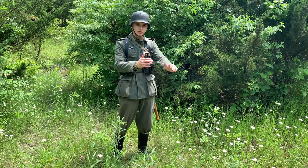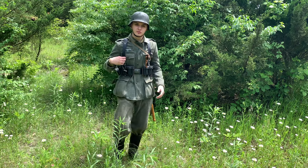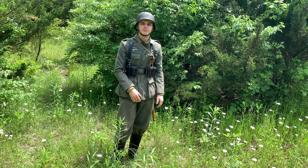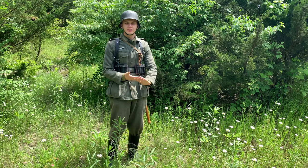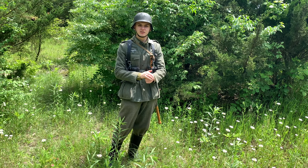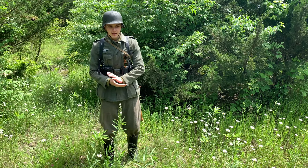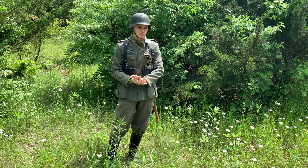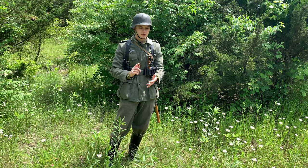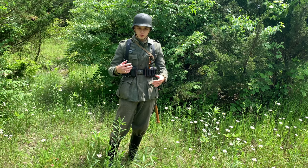This is World War Guy, and today we're doing another impression video. This time it's a World War Two German soldier — I haven't done one in a few years so I decided why not. This impression is a late-war impression, more specifically a few days or weeks after the D-Day invasions, so it's northern France, the Normandy campaign. This is my impression of a regular infantry soldier, part of the Heer — not the SS, just regular army.